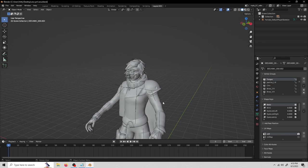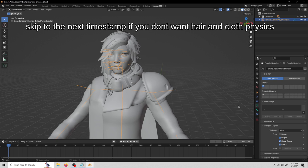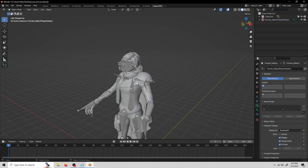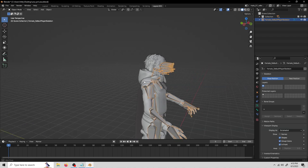Now that we are done with our facial flexes for face posing, we can move on to hair and cloth physics. To start, let's change our viewport display mode for the skeleton back to octahedral, because it's easier to see them for things that aren't face posing.